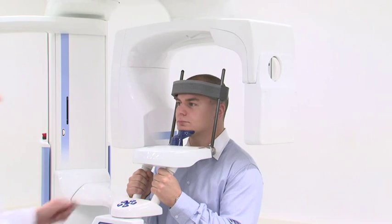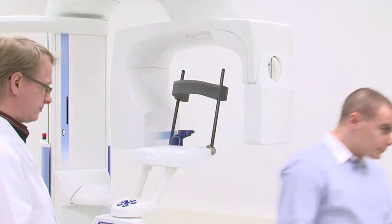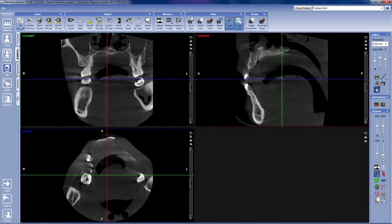Once the arm stops moving, help the patient out from the unit. After a few moments, the image has been reconstructed and it can be seen in the Romexis Explorer.